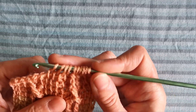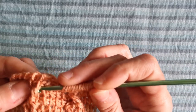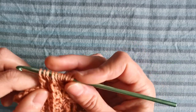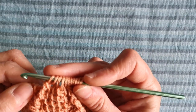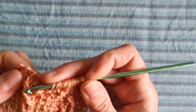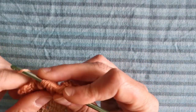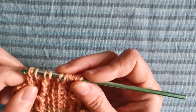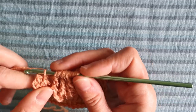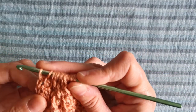Now repeat what we have done: yarn over two times, insert the hook around the post two rows below, yarn over and pull through, yarn over and pull through two loops. Then yarn over twice and repeat the stitch, making sure you go with your hook just around the post and do not take with you other stitches or bars in the process. Finish with the last three stitches worked in Tunisian simple stitch and return.